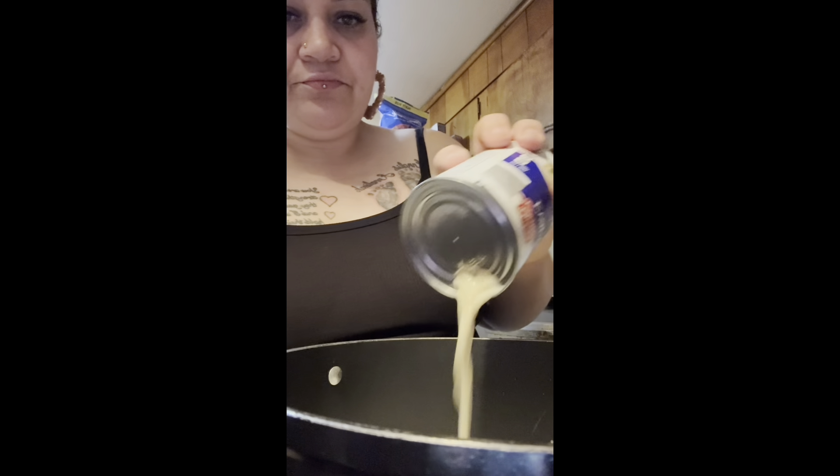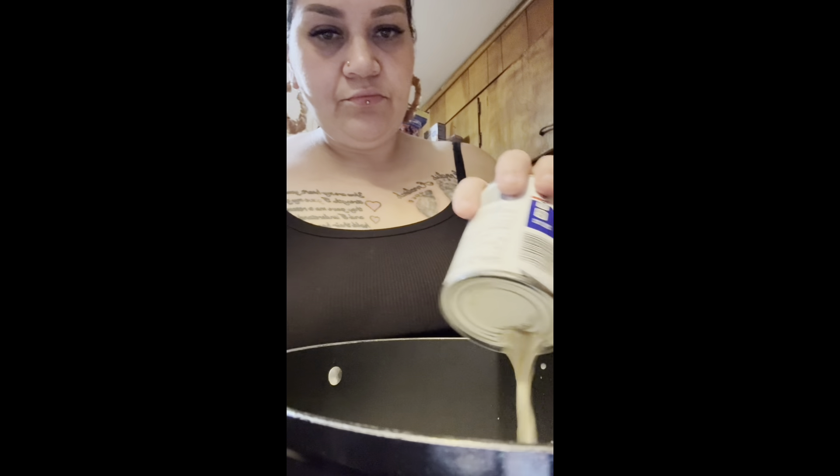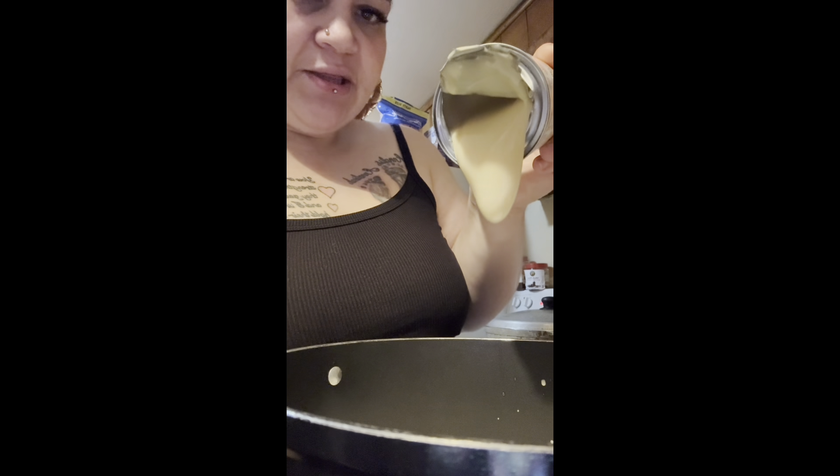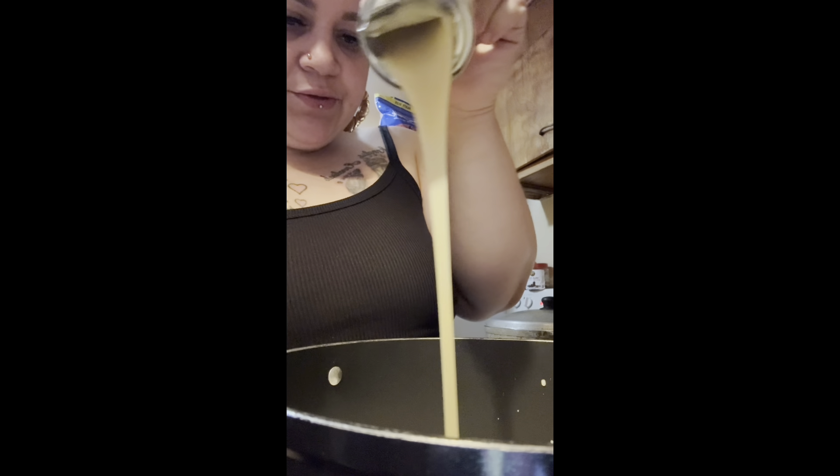I need to get a little tripod so you guys can see what I'm doing. This is the evaporated milk, I'm gonna put it in here. The condensed milk is really really thick, so I'm gonna open the whole thing — as you guys can see it's really thick, it's very heavy.